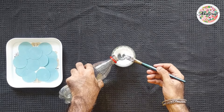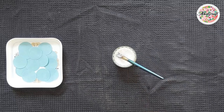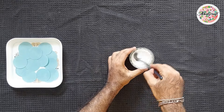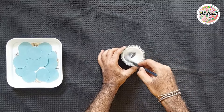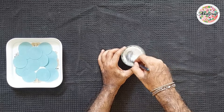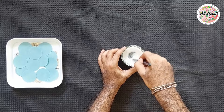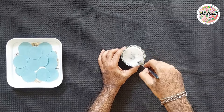Now let's prepare the washing powder paste. Take two tablespoons of washing powder in a small container and gradually add two tablespoons of water while stirring well with a brush. When you feel the paste is ready, don't add more water — two tablespoons of water will be enough.